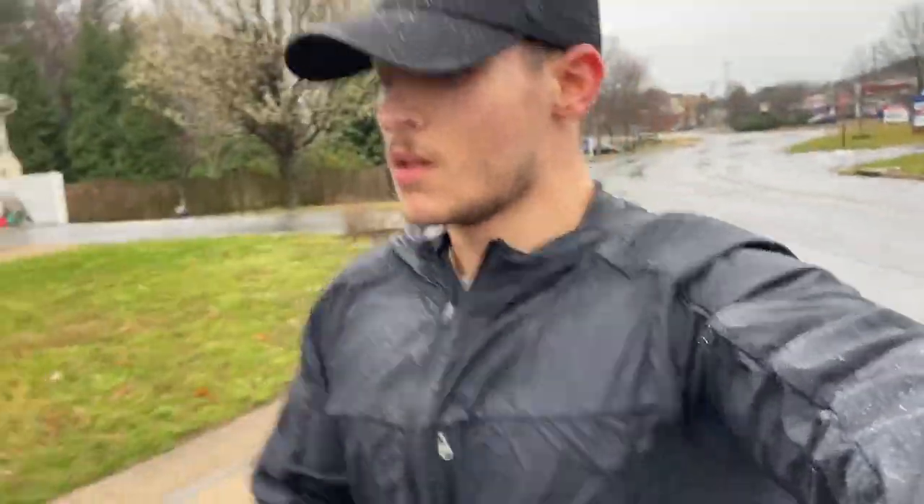I put it through a number of different runs — anytime it was drizzling or raining I grabbed this jacket to really put it through the test. First, let's address how it handles rain. A light jacket like this is never going to handle moderate to heavy rain — it's just going to soak through — but in light rain and drizzle conditions, it felt phenomenal. I barely even noticed I was wearing the jacket; I was dry the entire time. The only reminder was feeling the material rub slightly in my palm through the thumb holes.